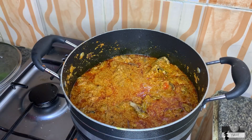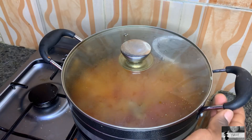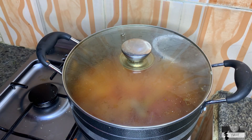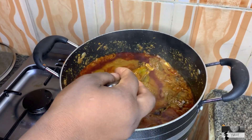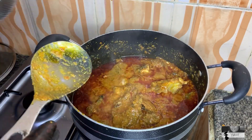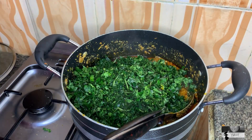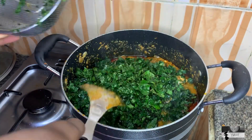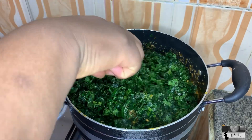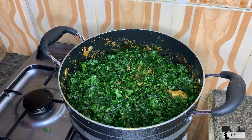She doesn't really like turning her soup too much, so she's going to close it to cook for some minutes. It's cooked already. Next she's going to put in the ugwu leaves, and after putting them in she's going to allow it to cook for a few more minutes before closing it.